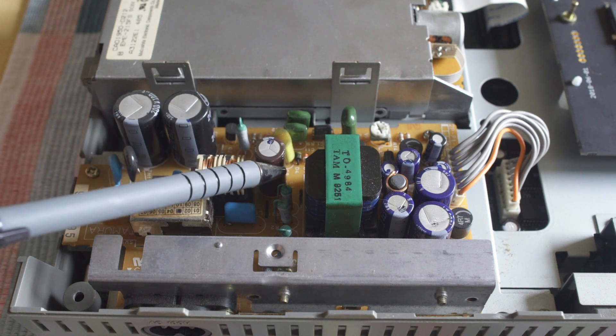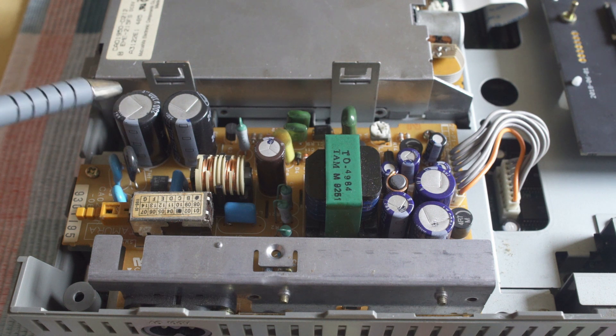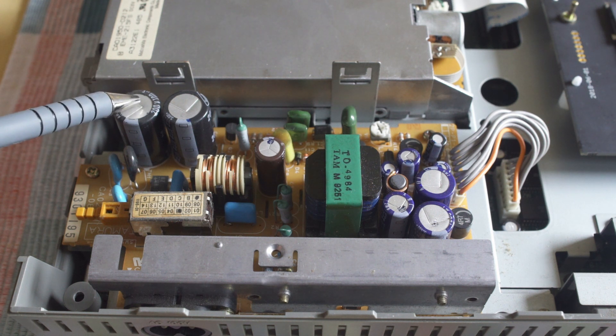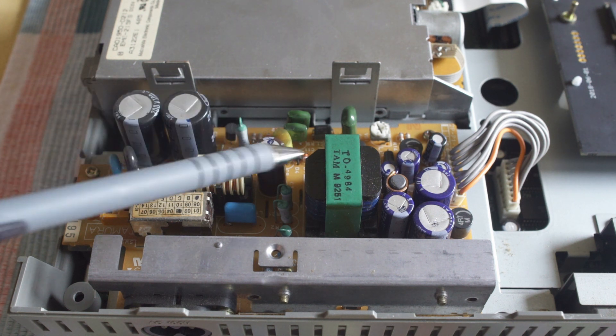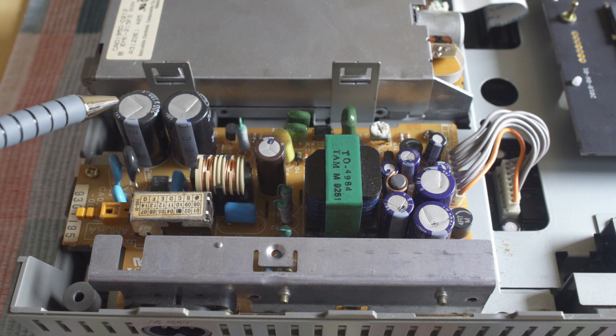Taking a look right here at the capacitors on the power board — these are some of the most common to go. Inspecting the top of them, we don't see anything visually that we should be too concerned about. There's no doming on the top. If you see those rising up and they're not flat, that's definitely a sign of a bulging capacitor that you would want to remove.